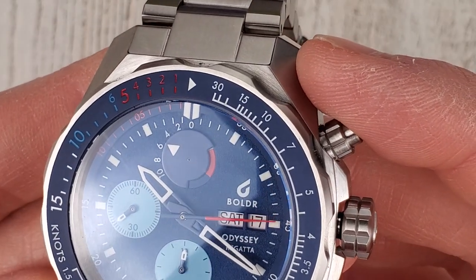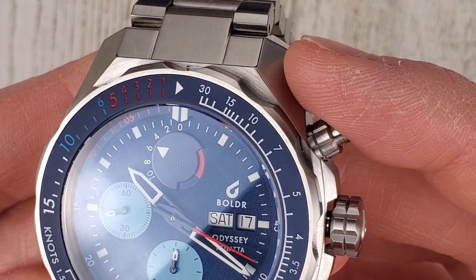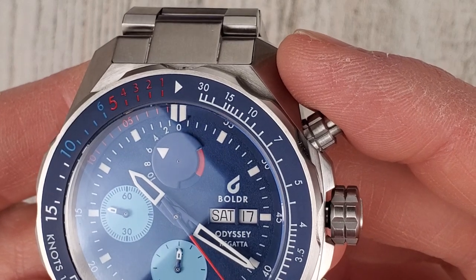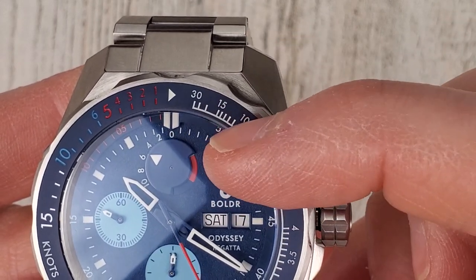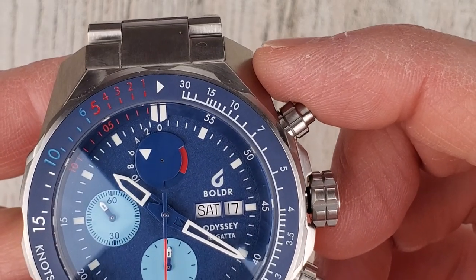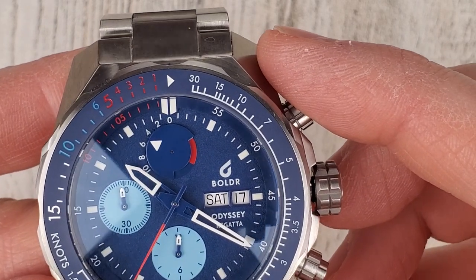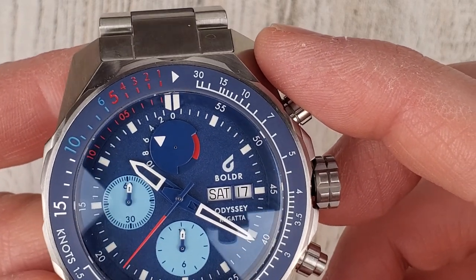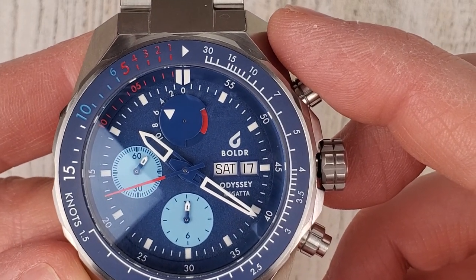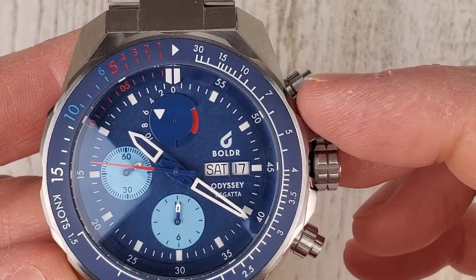That disc shape almost looks like a horseshoe crab to me. I'm assuming those are five-minute increments for each color section, with the red section being another five-minute increment — which tells me this is originally a 30-minute sub dial. It's a neat use of the existing movement; I don't think it's been customized, just the dial printing and that disc instead of a hand.